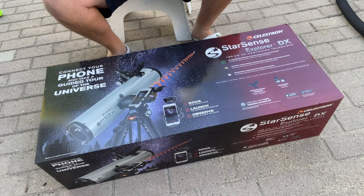Hello and welcome to another video here on my channel. My name is Max. Today we're going to be doing something a little bit different.